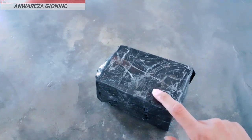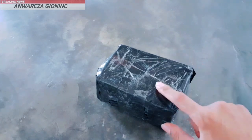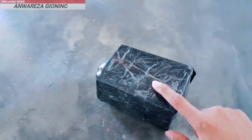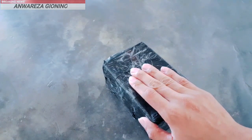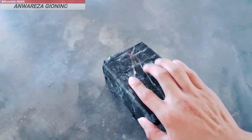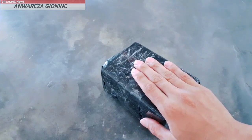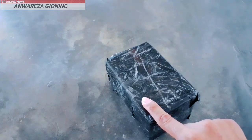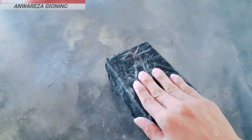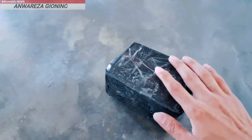Karburator ini adalah karburator tipe PE, PE28. Yang sebelumnya kita tahu, Yamaha Jupiter MX New itu mengadopsi sebuah karburator vakum. Dan rencana saya akan ganti menjadi karburator tipe konvensional. Langsung saja kita unboxing.